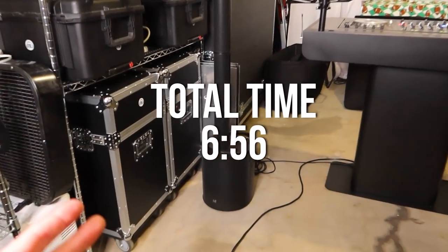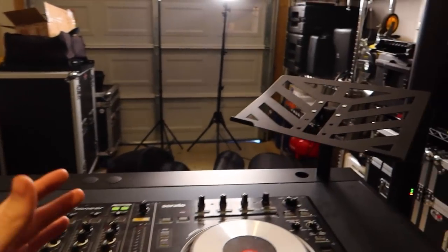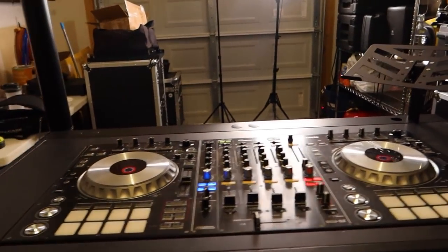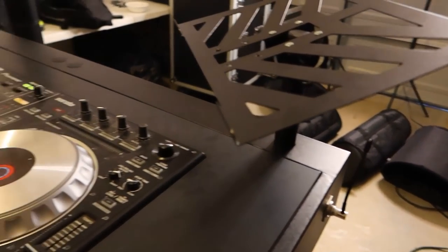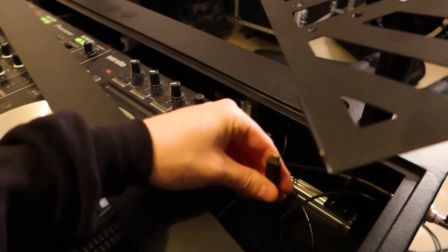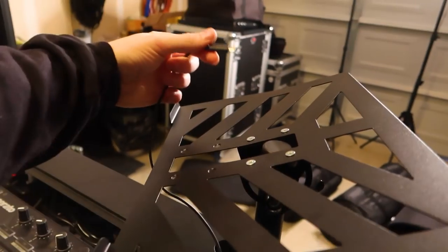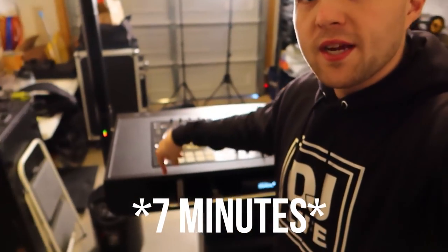That's it, we're done. I was gonna turn the mic on but my boy Kaolin, who used this last, left the mic on and it died. But from start to finish, that is how long it took me to set up two LD Systems Maui 5 Gos and the whole entire Bun Booth. All I gotta do now is put my laptop up here, plug it in, and we are ready to go. I just need to feed my wires up from my laptop — you can take this off and the cords are right here, so all I gotta do is feed that up through there, plug it into my laptop and we're good to go. I believe that was right under eight minutes to set up the whole entire Bun Booth and both of the LD Systems Maui 5 Gos.